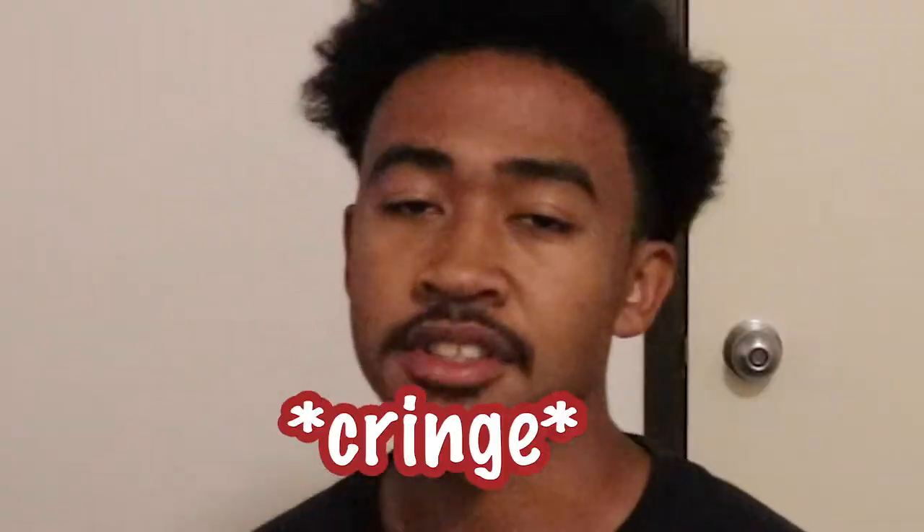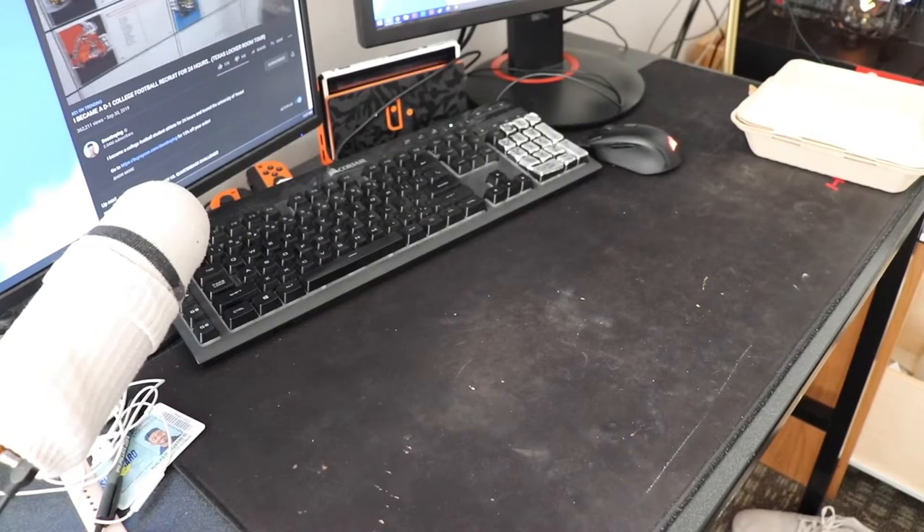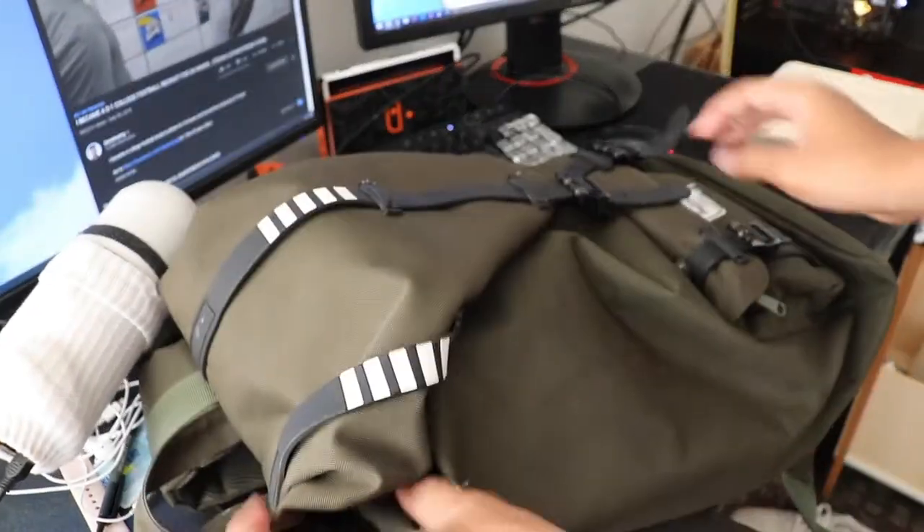Whoa, didn't see you there. Cringe. Anyway, if y'all want to see how I made this backpack, stay tuned. I'm saying the only way you could learn how I did this — you gotta like, comment, subscribe, because for some reason YouTube just stops if you don't... anyway, let me redo that, because that's not me. That's not what I do.